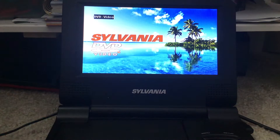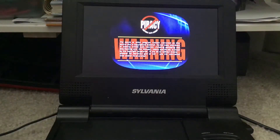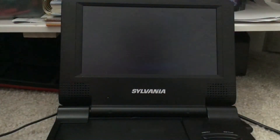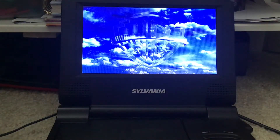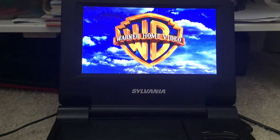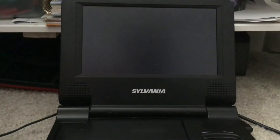Here we go. Here's the anti-piracy warning screen — that means do not copy. And here's the Warner Home Video logo. No wonder Warner Brothers made this compilation.